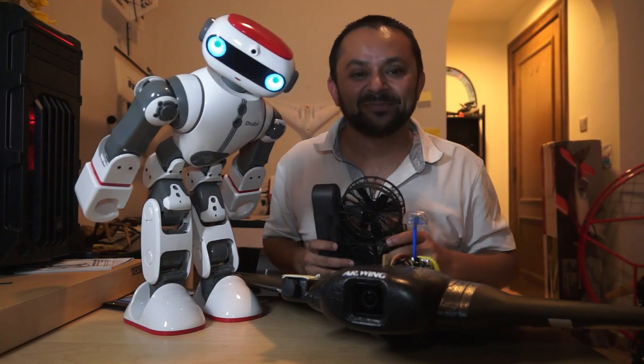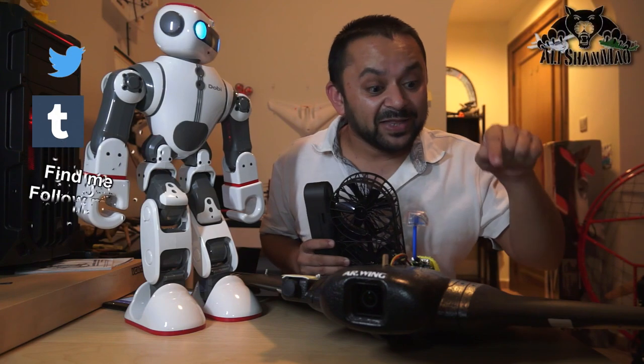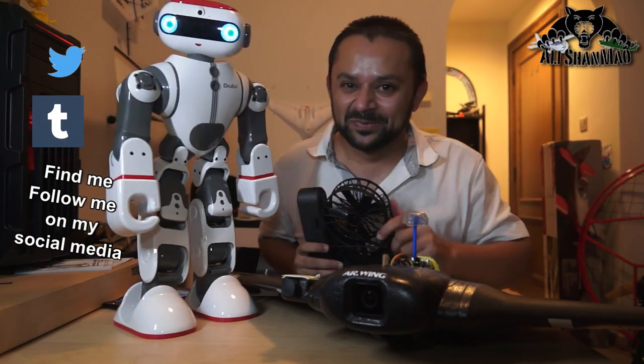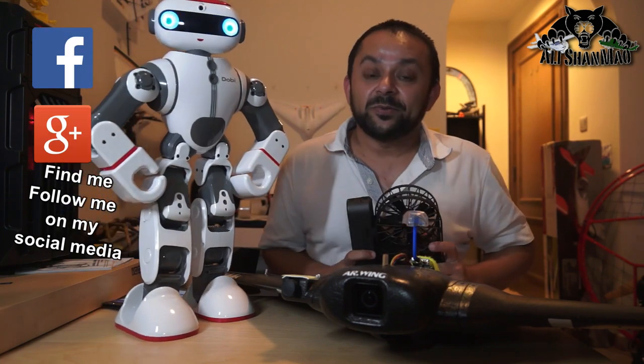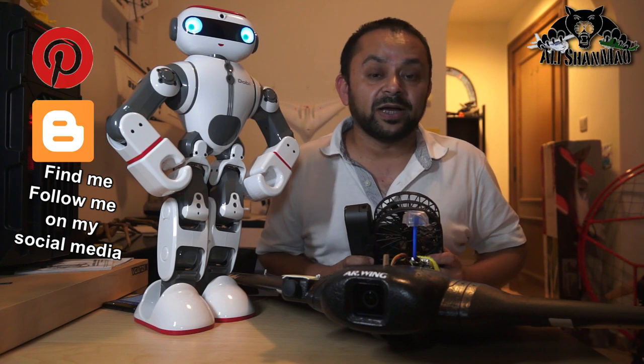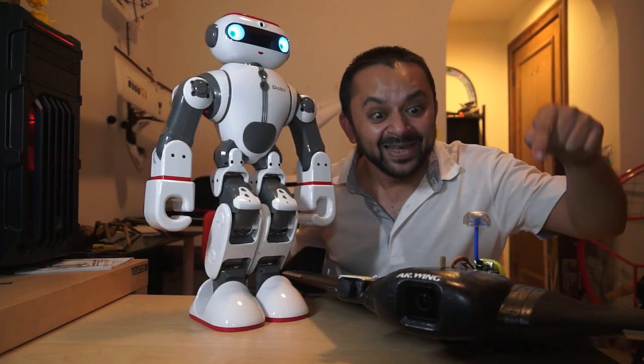Come on, you know what to do — hit that like button, it's right there! I know you can do it. Oh, while you're at it, also hit the subscribe button. Don't be shy, just hit it. Thank you very much for all your support towards my work — I post regular and fresh content on my channel just for you. Hit that like button!